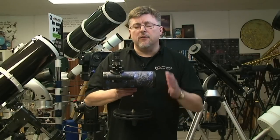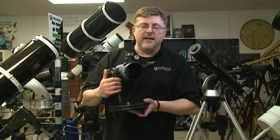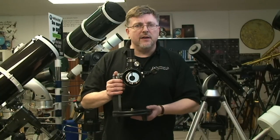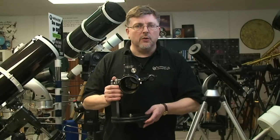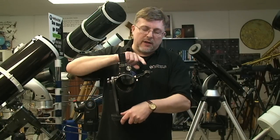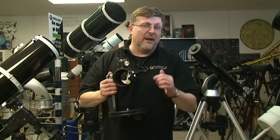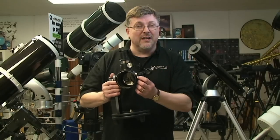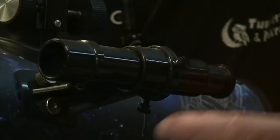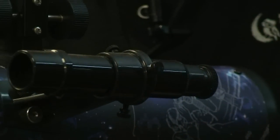Let's demonstrate this idea of calibrating the finder to the main instrument using this little baby Newtonian — it's a fairly simple idea to understand. Before you take the telescope out under the night sky, we'd recommend doing this during the day in daylight so you can see what you're actually doing. What you're going to do is line this little telescope up with the main instrument. These little fine screws that you see on the outside of the finder are used to actually adjust the finder and make sure that it's co-aligned with the main instrument.